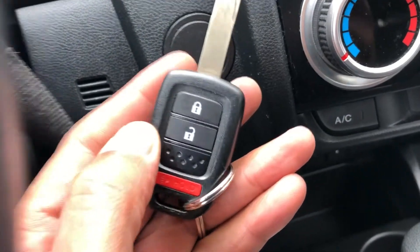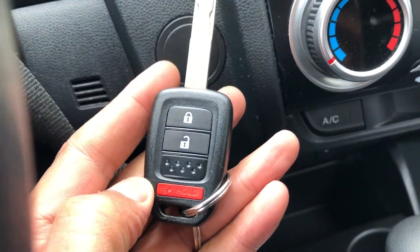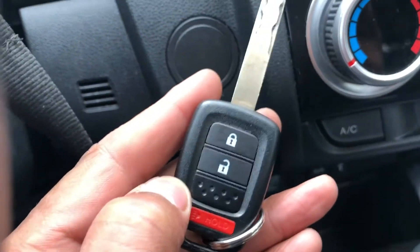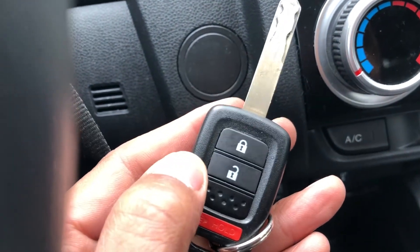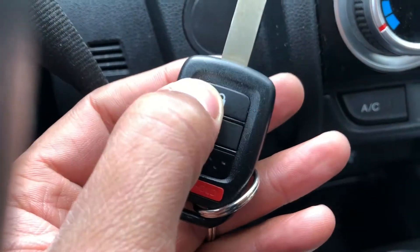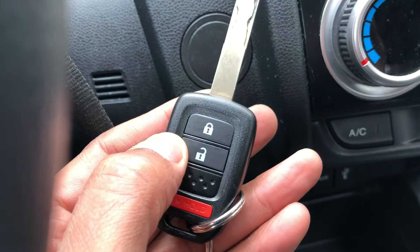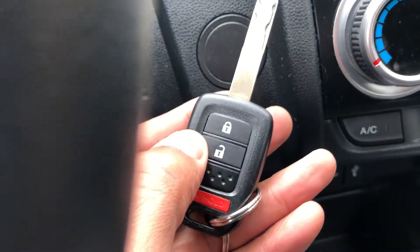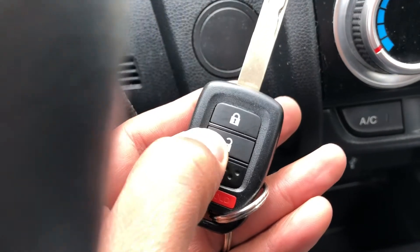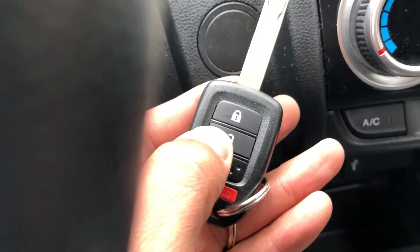This is the Honda Fit. I'm going to show you how to lock, unlock, and press the panic button on your vehicle. On the key there are a couple of selections. There's the lock — you press this top one and it locks, the alarm is engaged once you press it twice. To unlock, you press this one and it unlocks all the doors if you press it twice.